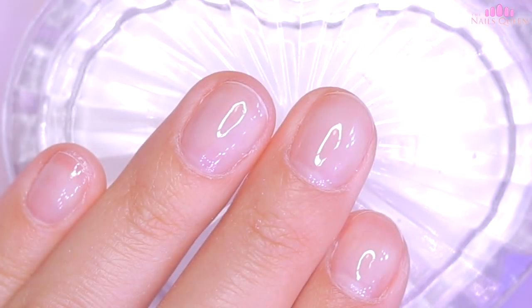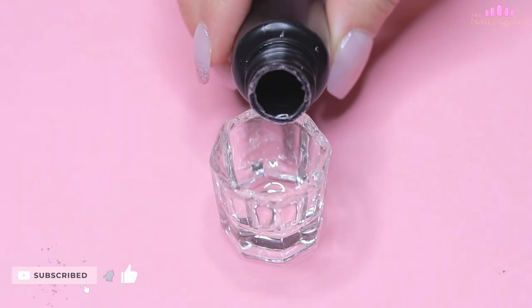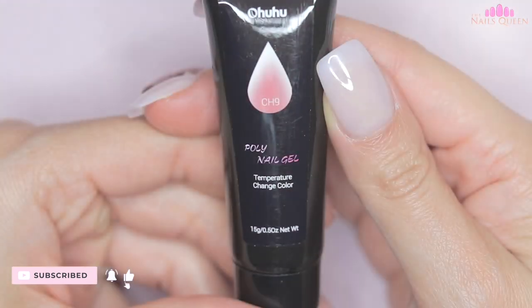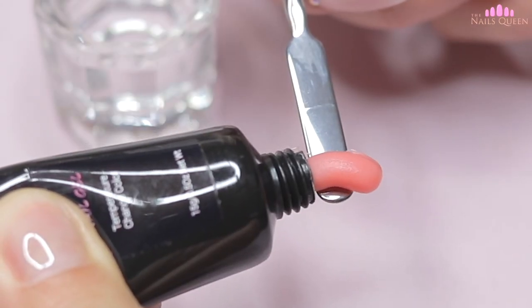After curing, I am going to use a little bit of slip solution, placing it in a small container, and I am going to use the color CH9, which is one of my favorites from this kit.